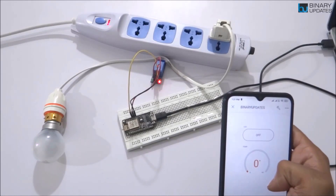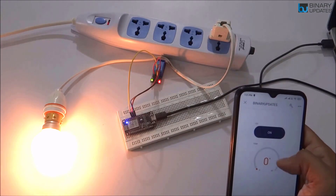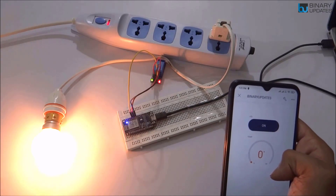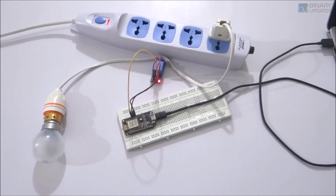Let's learn how to control an AC light bulb using the Blynk mobile app and web dashboard. We will explore how to interface a relay module with NodeMCU ESP8266. This video is part of the Blynk video series, so please make sure you have watched the previous video lesson. We have given a link to Part 1 in the video description.